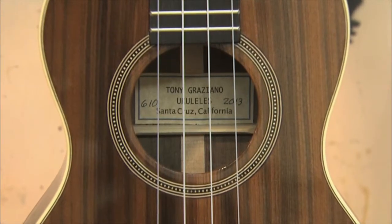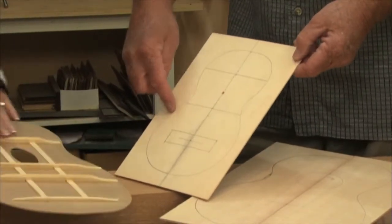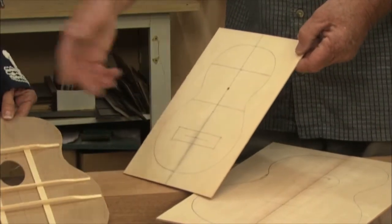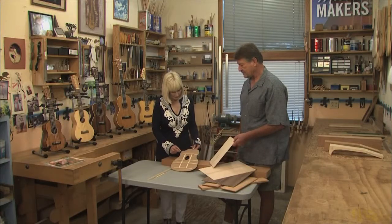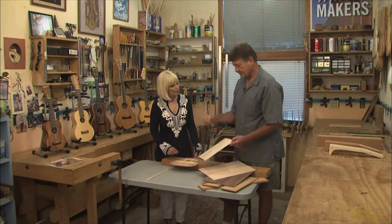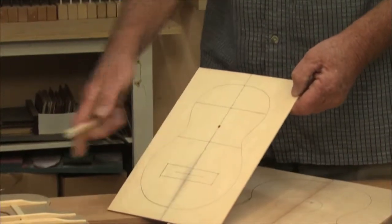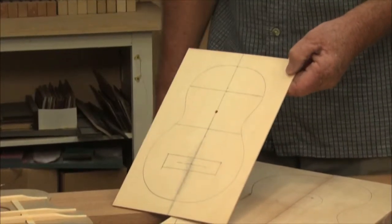On the back you can see the bracing pattern has been laid out. This has two cross braces and a little bridge patch. We basically use these sticks of spruce that have been cut to a certain size, glue them on, and then shave them down with a little plane and chisels. We'll be back with more of how to build ukuleles in just a second, but first John Gregg profiles John Kostecki, America's best sailor.